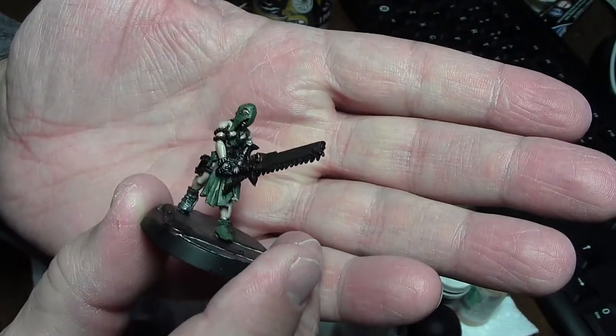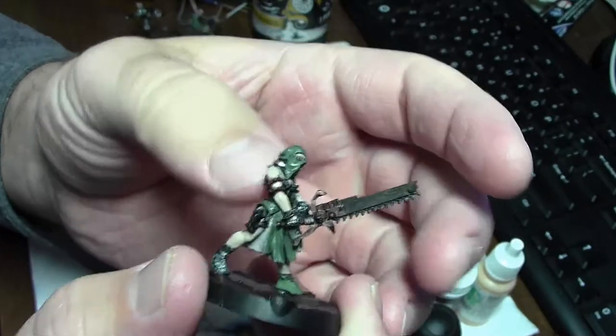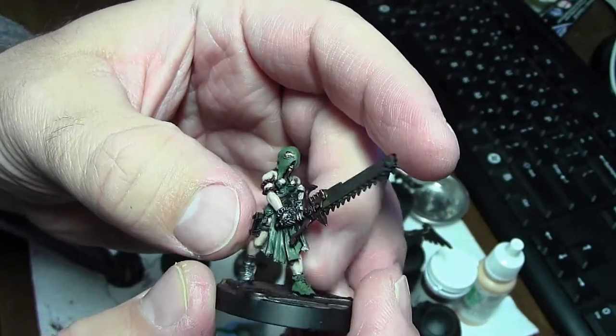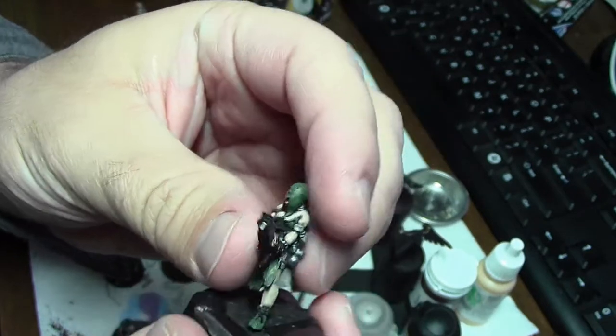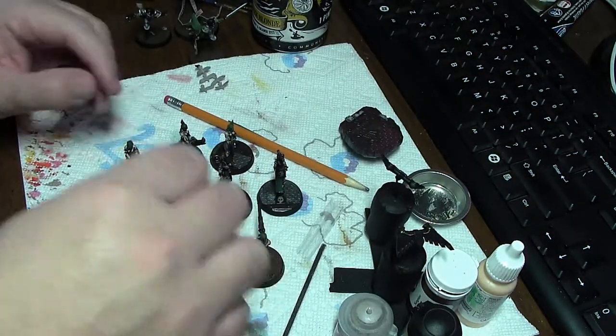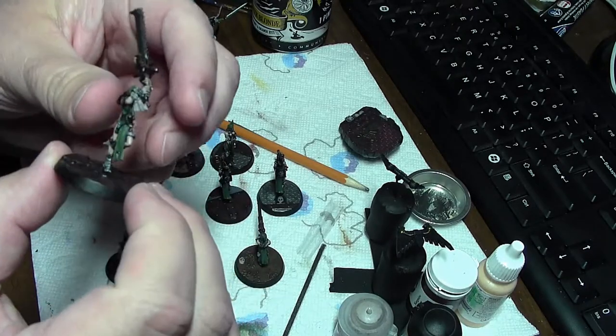I couldn't even manage that properly. But they've just got some of the small details left to do, like these little phylacteries on their legs. I may go back through and do the eyes, but that usually messes up more than it fixes.